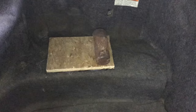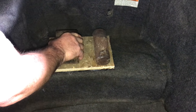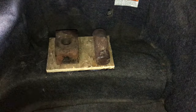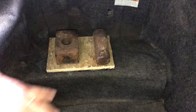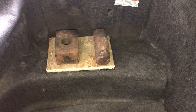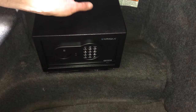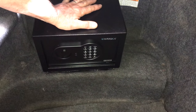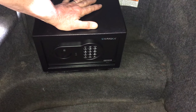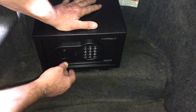Now I'm going to put some weight on it. If you have a small brick or two, you can put that on there. We're going to let that set and then we'll mount the safe. We've got the board glued down — we let that set for a full day with the weight on it. You cannot pull that board off.